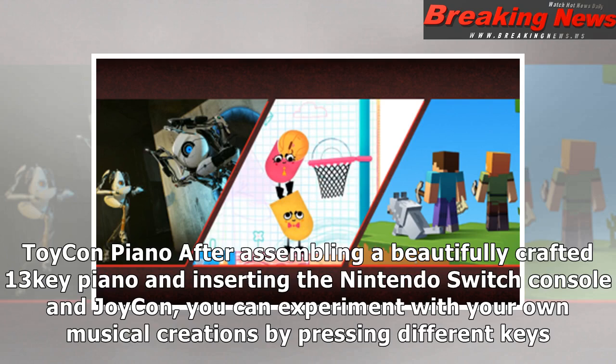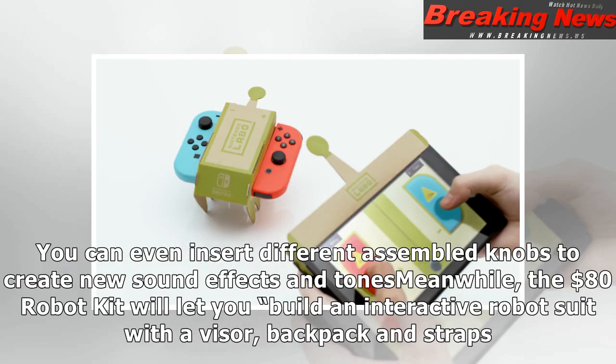Toy-Con piano: After assembling a beautifully crafted 13-key piano and inserting the Nintendo Switch console and Joy-Con, you can experiment with your own musical creations by pressing different keys. You can even insert different assembled knobs to create new sound effects and tones.